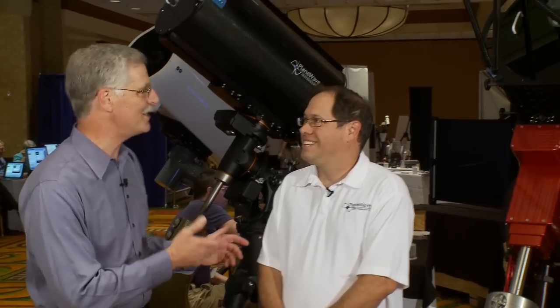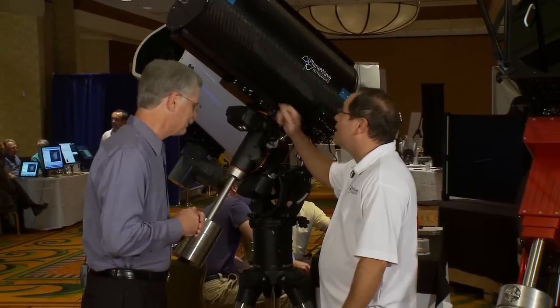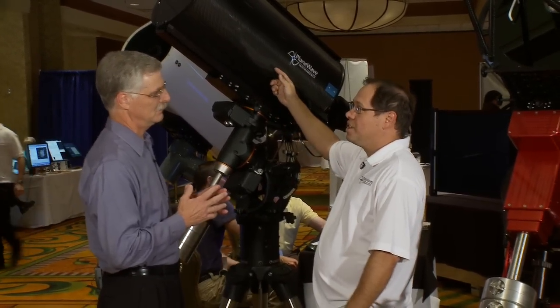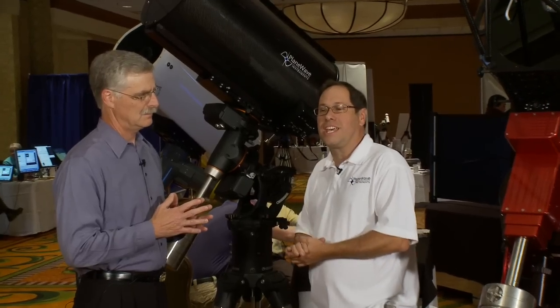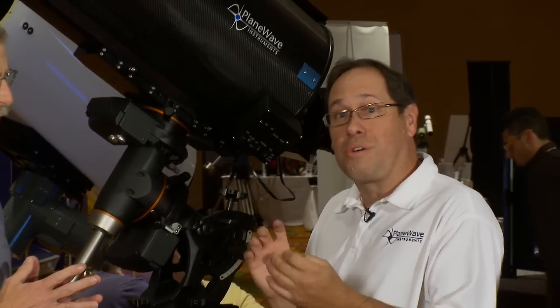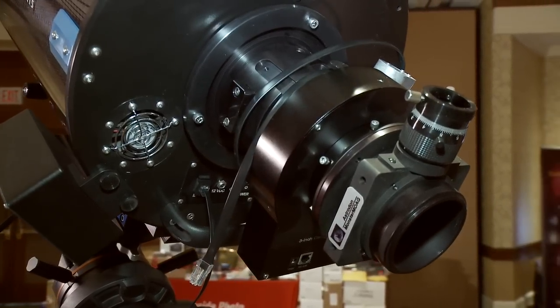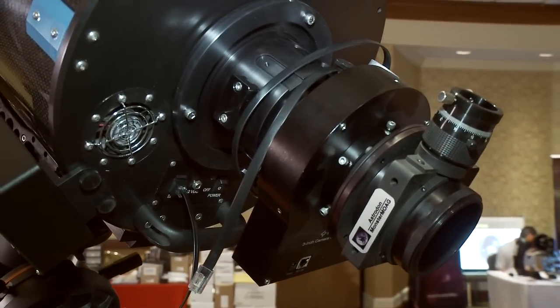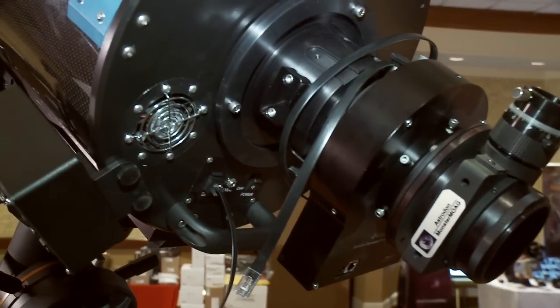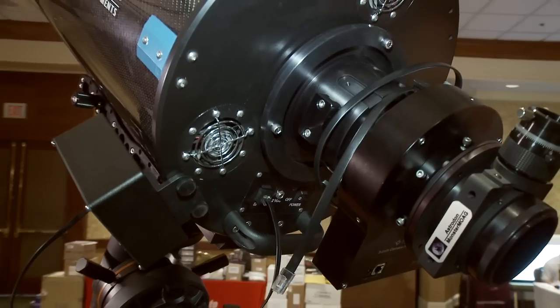You've got more telescopes here than anybody else, so let's jump right in and start with the smallest and move to the largest. This is our 12 and a half inch CDK — that stands for Corrected Dal Kirkham. It's a modified Dal Kirkham with a corrector lens near the back, and the whole idea is that it gives a flat field, a big flat field, with no off-axis coma and no off-axis astigmatism. This 12 and a half inch covers a 52 millimeter field.